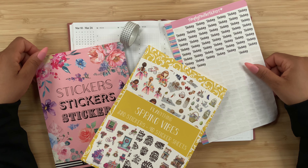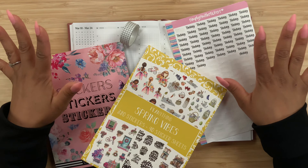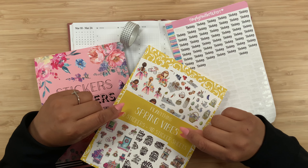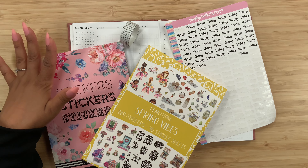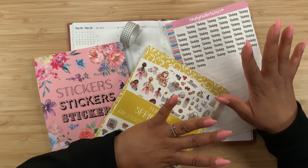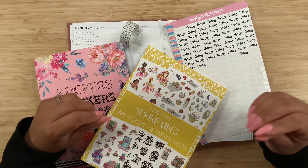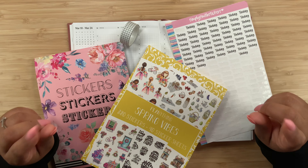Thanks for stopping by for another video, and if you're new here, welcome! My name is Stephanie, and for today's video I am planning in my weekly Hemlock Note planner. I thought I would use the Spring Vibe sticker book from Plan Anything. I also have the Look Spring sticker book from Live Love Posh, my grid washi, and of course my Simply Smith scrub stickers. All of the shops will be linked down in the description box below so you guys can check them out and possibly even save some money on your orders.